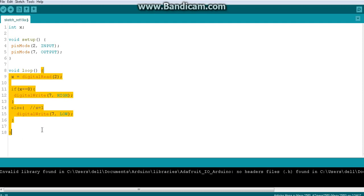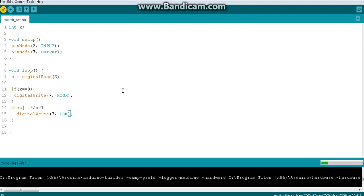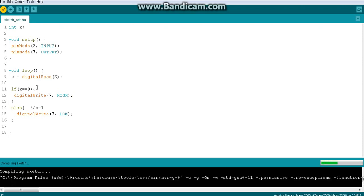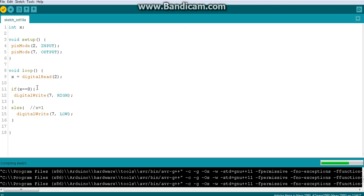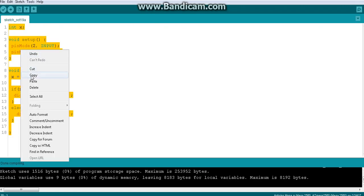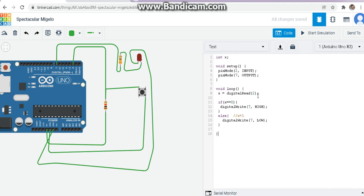The void loop is repeating, nothing is wrong. I hope you understood the code. I will quickly compile and do a quick demonstration. Compiling is finished, so I'm copying the code and pasting it into the simulation environment. I will start the simulation and let's see what happens.